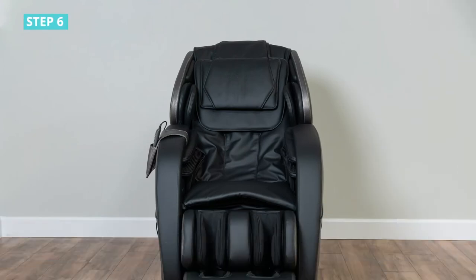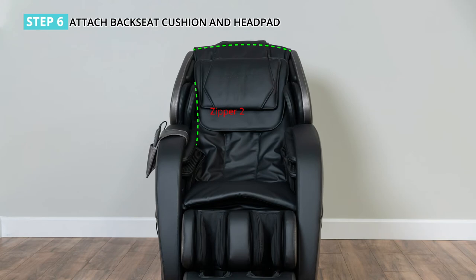Step 6: attach the back seat cushion and the head pad. Attach the cushion and head pad onto the backrest and connect both parts with the zipper and velcro.